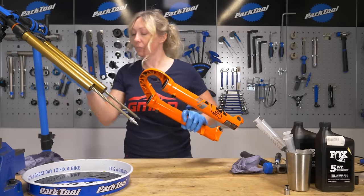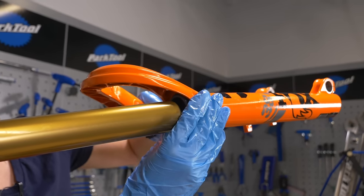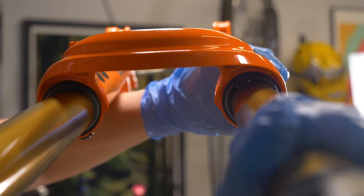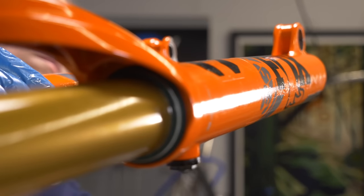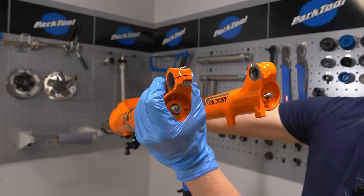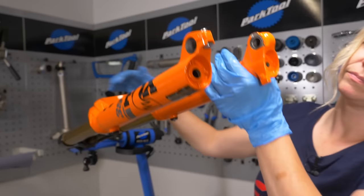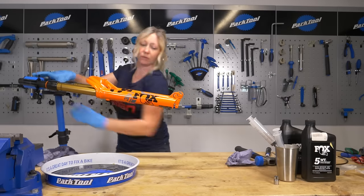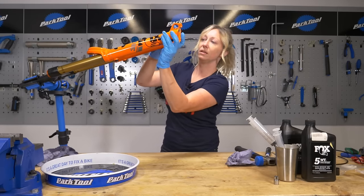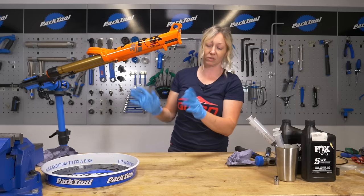In order to do that we're going to put the lowers back really carefully — make sure you've got them the right way around. Just poke the stanchions through the seals gently, line them up a little bit; it should go on with a gentle nudge, no force here. Make sure your threads come out the bottom, everything lines up fine, then drop them down and hold them upside down so we can put the oil in there and it won't spill anywhere.